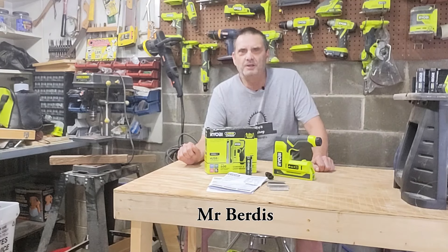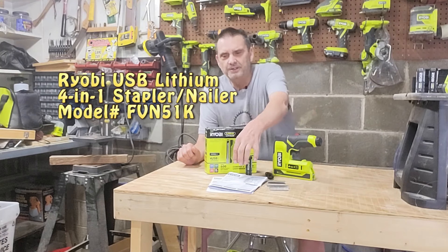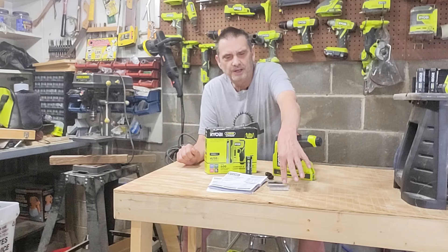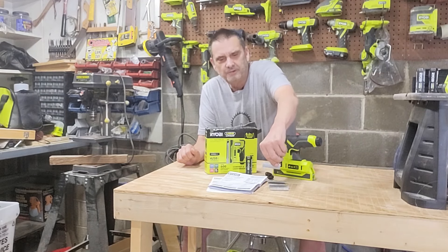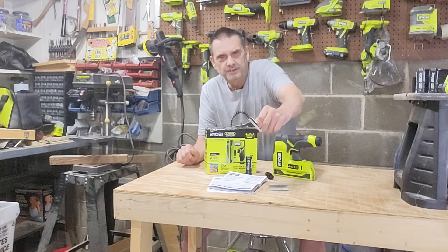Today we're going to look at the Ryobi FVN51K Stapler Nailer Kit. It comes with everything you see here: our instructions with the battery instructions, light-duty staples, heavy-duty staples, 5/8-inch brad nails, and crown staples.